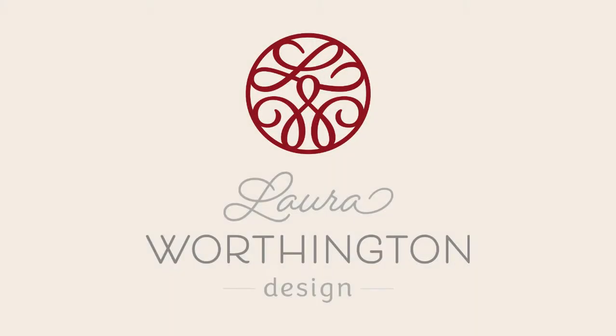Hello and welcome to a tutorial on using the Samantha font with FontLab Pad and the Laura Worthington Type Tester, available at lauraworthingtondesign.com, to create a design for Cricut Design Space.